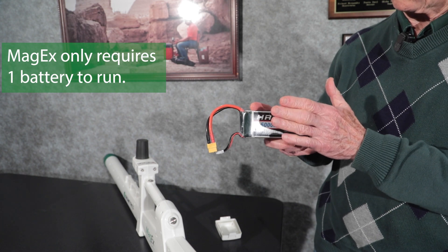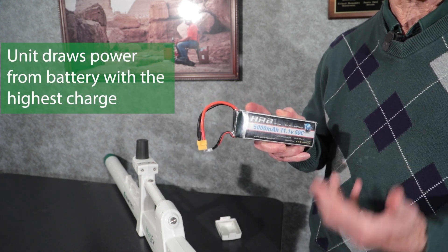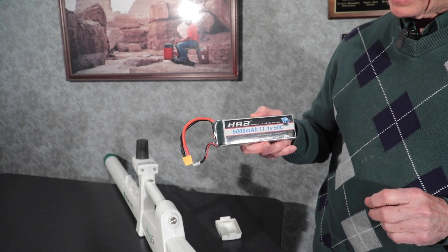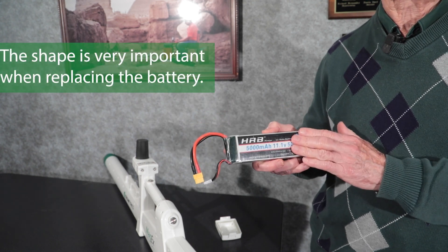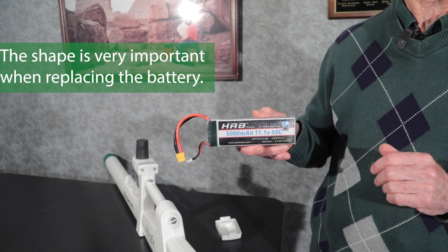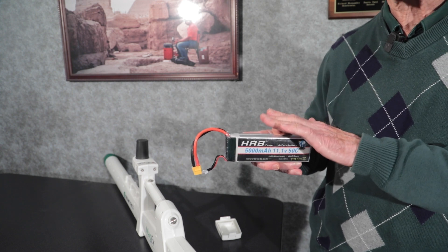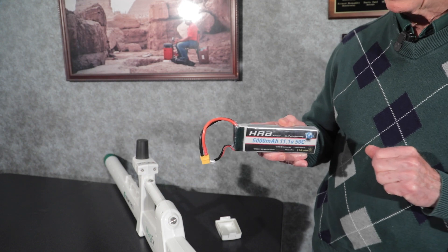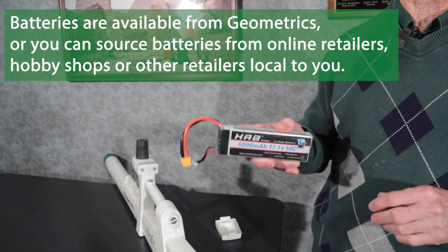Once the most charged battery runs down, the second battery automatically takes its place. The important thing is basically the form factor, and there are a number of different manufacturers of these batteries. You can buy them from Geometrics — they're sold as an option. Many people like to source their batteries locally, and with drones being everywhere these days, these batteries are available practically everywhere.